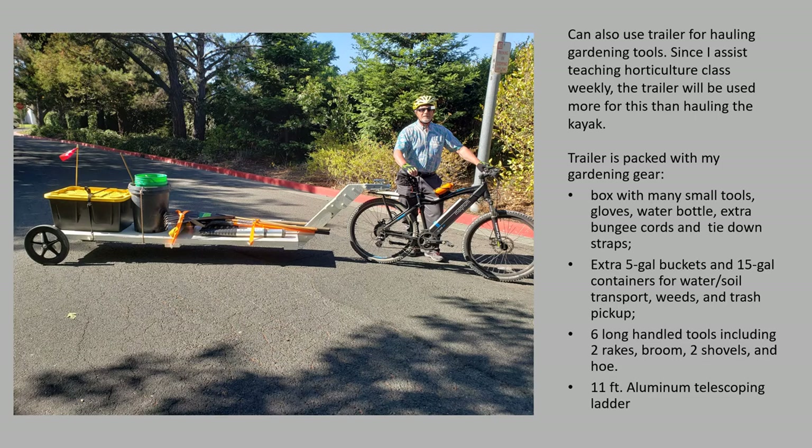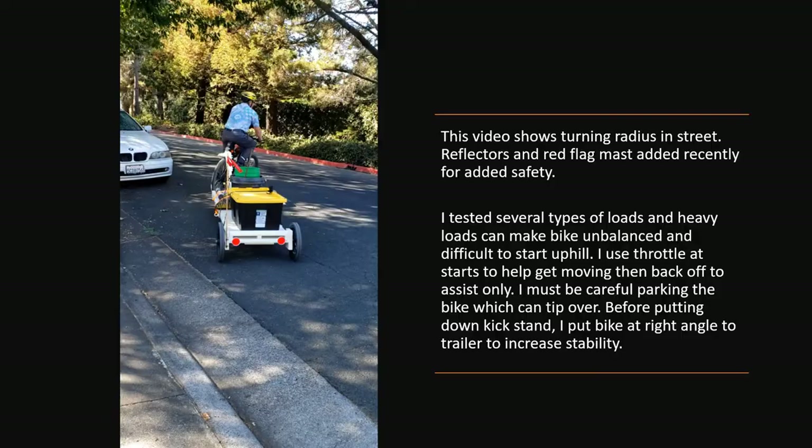Besides hauling the kayak, I needed a second use for this trailer given how much money, time, and effort I put into it. I happen to be an assistant teacher in a horticulture class, so I'll be going to the high school where I used to teach. I'll be carrying all my gardening gear: long-handled tools on top of a ladder — which I need to get on top of my green roof shed at the school — various pails for hauling debris, weeds, soil, or water, and a box full of small tools, probably the heaviest part at about 30 to 40 pounds.